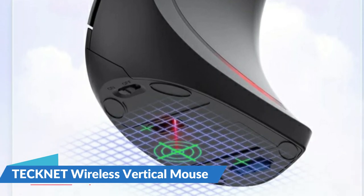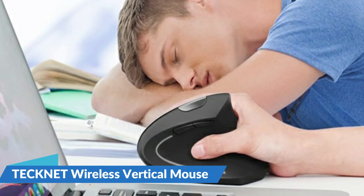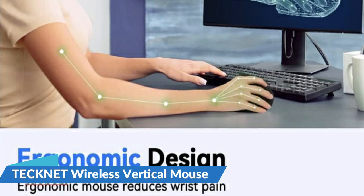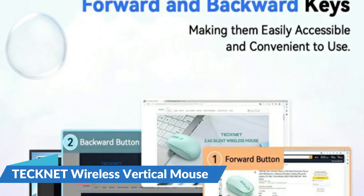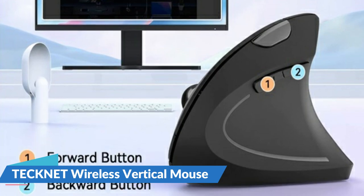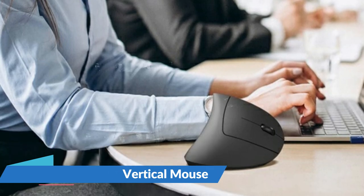The wireless computer mouse is compatible with various devices including Windows, Mac, Chrome, Linux, laptop, and computer. Note that side buttons are not compatible with Mac OS. The wireless mouse has low energy consumption and enters sleep mode after a few seconds of inactivity; pressing any button will wake it up, with up to 24 months of battery life. When the battery is low, an LED light will flash. This wireless ergonomic mouse is extremely convenient — simply plug in the receiver and turn on the switch, and you can start using it without needing to install any drivers. The silent wireless mouse is smooth and durable, providing long-lasting use. It is ideal for quiet environments such as cafes and produces almost no clicking noise, minimizing interruptions and disturbances. For more details, let's watch more.